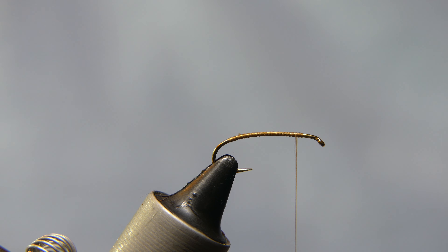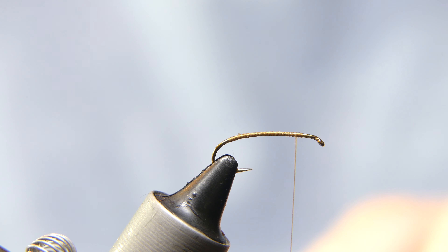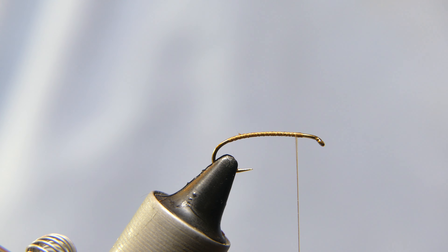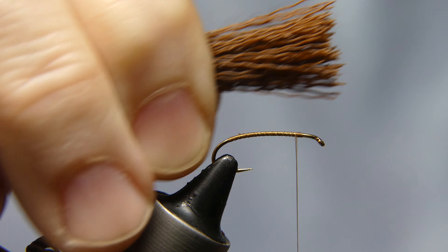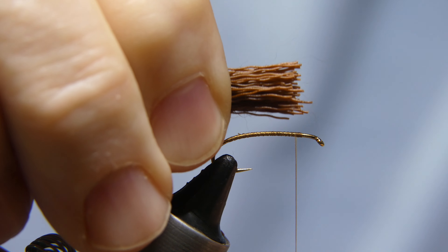The deer hair we are going to use is a dyed brown deer hair. This looks like the belly hair of a deer — it is rather short, shorter than all the other patches that I have. Take a big chunk out of it, clean it all up, get all the underfur out of it. Put it in your stacker, get all the tips aligned. Put a good size clump.